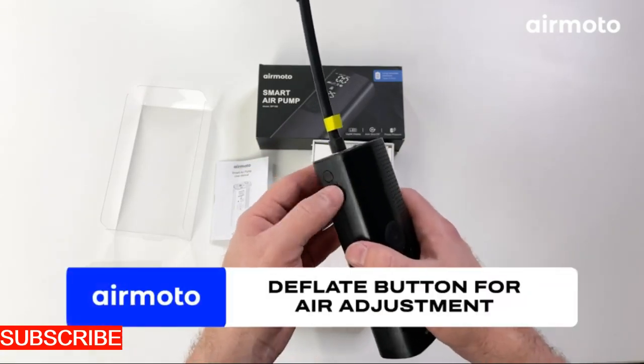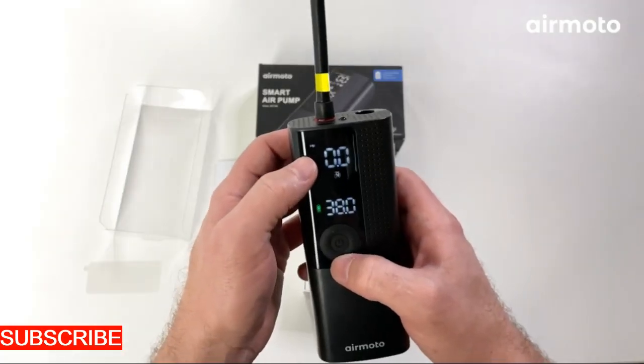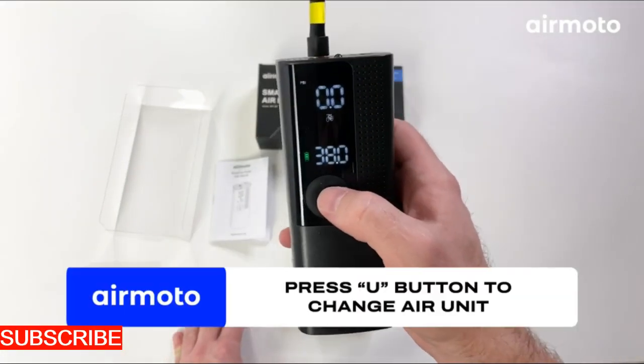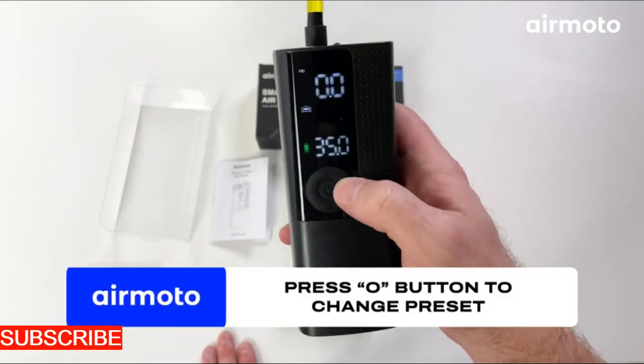Versatility is the Air Pulse Pro's virtue. It doesn't just limit itself to one type of inflation — it adapts to your diverse needs. Whether it's inflating tires, sports equipment, inflatable furniture, or even air mattresses, this inflator is your versatile companion.